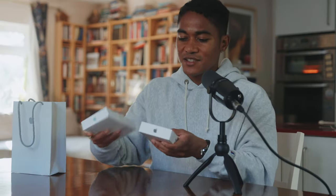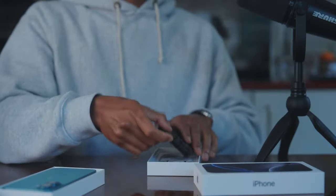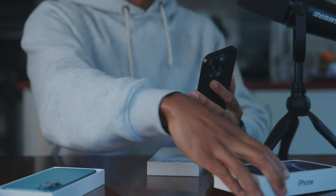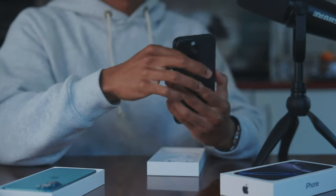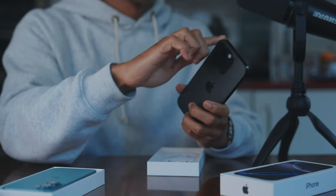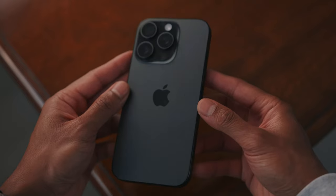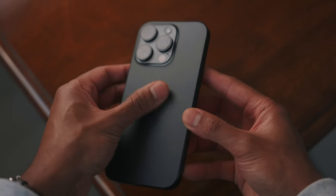Moving on to the iPhone 16 Pro. Already this feels more weighty — even just in the box it feels like there's more heft to it. The biggest difference from a build quality perspective is the materials: titanium of course. Picking up the phone you can feel it's a lot heavier and it feels a lot more durable. I'm not saying you should go throwing this phone around, but it just feels a lot more sturdy.